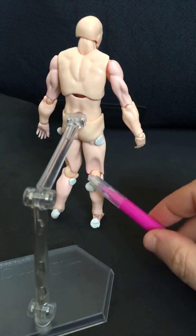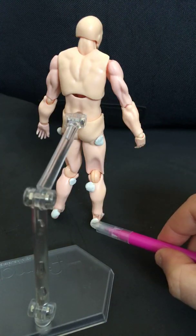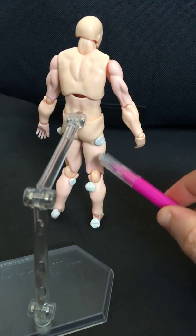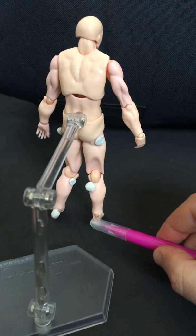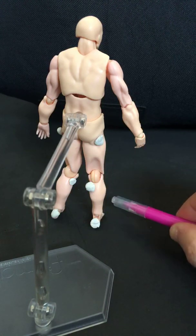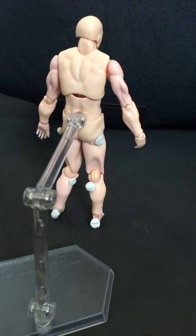This is the hamstring attachments and the calf attachments right down onto the Achilles. They're pretty much in a straight line, and that's comfortable because that means that your foot has got room to stretch the calf and the hamstring as it pulls your toes up towards your nose. So your shins aren't under a great deal of tension.